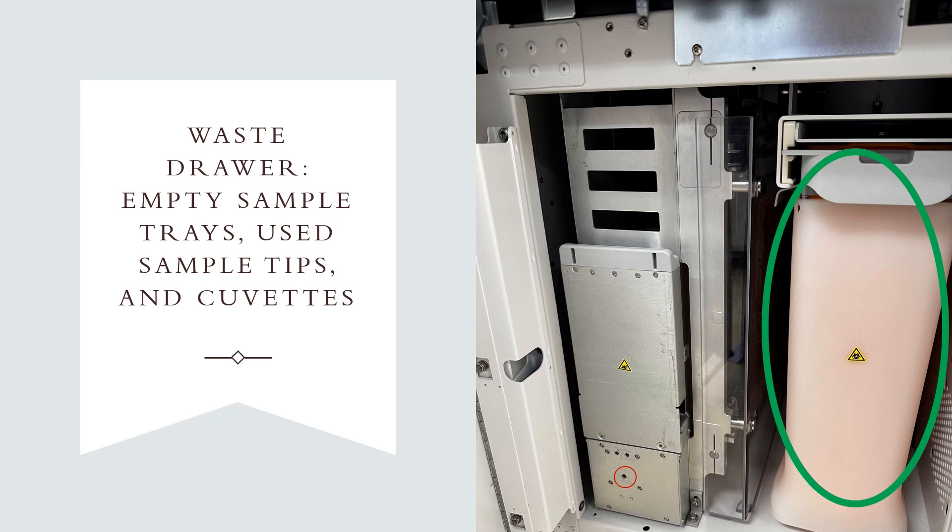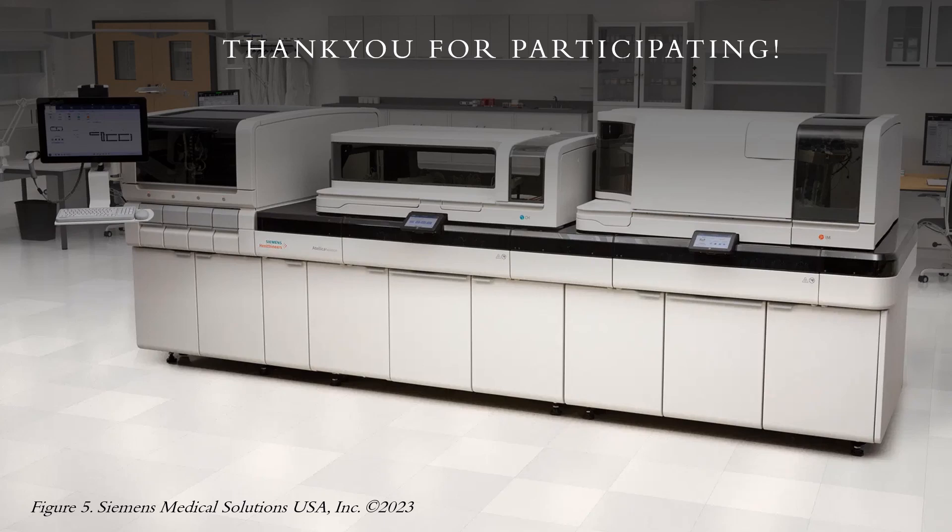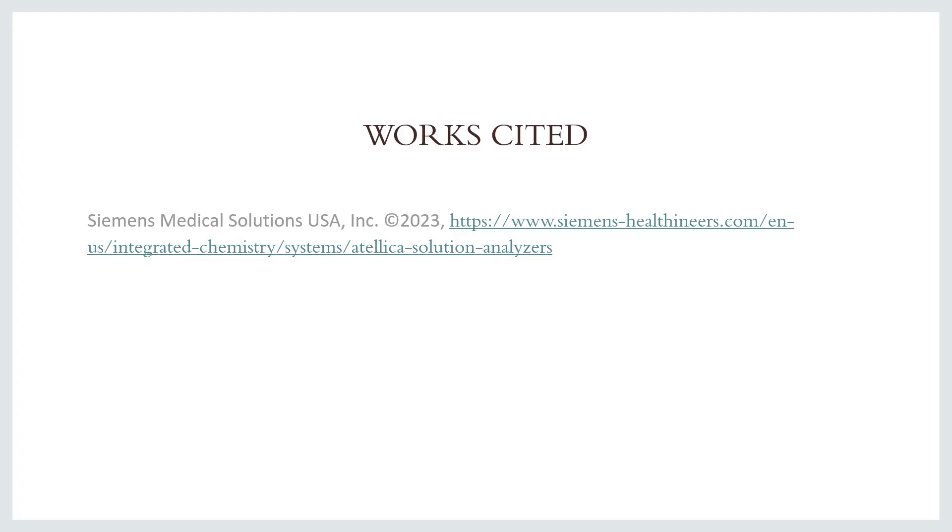After emptying and checking for additional obstructions, you are now able to resume the analyzer and continue processing patient samples. That's the conclusion of this presentation. I hope that you're able to resume processing patient samples quicker and more efficiently. If you're not able to locate the jam by these methods, definitely contact Siemens Support and they will be able to assist you with further troubleshooting. Thank you.